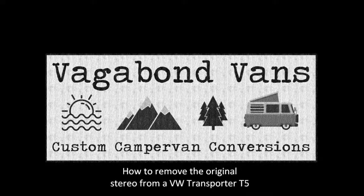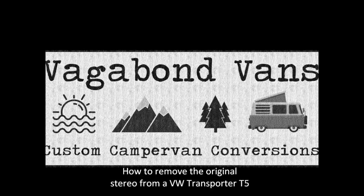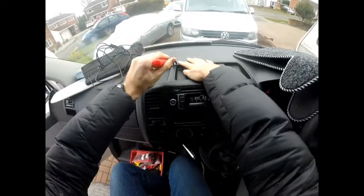This video shows how to remove the original stereo head unit from a VW Transporter T5. First get yourself a trim removal tool, preferably a plastic one so as not to damage the covers.